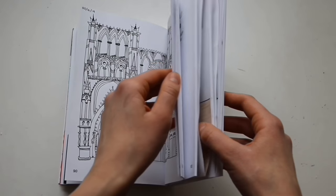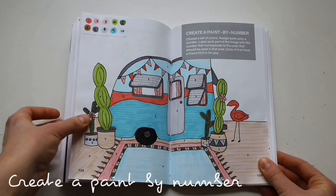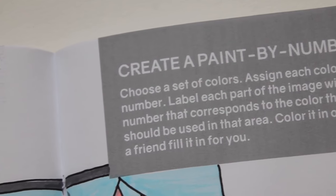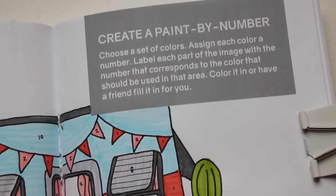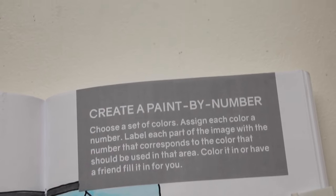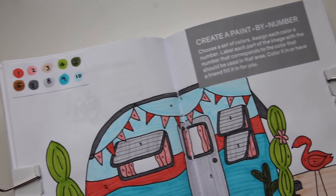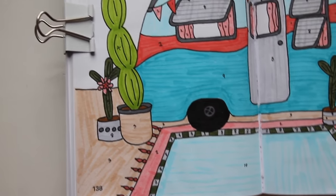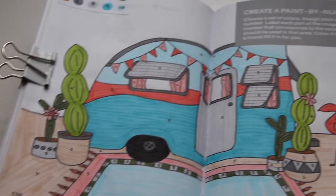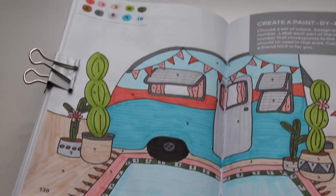Moving on to the next page, I think this is probably one of my favorites in this episode and it says create a paint by number. Choose a set of colors, assign each color a number, and then label each part of the image with that number and color it in. I started by drawing this picture of a cute little vintage camper with a flamingo in the front and some cacti. Then I made a color chart of various colors that I wanted to use, numbered everything, and colored it in. I really like the colors that went along with this, and it's also something I haven't really drawn before, so I really enjoyed doing that.